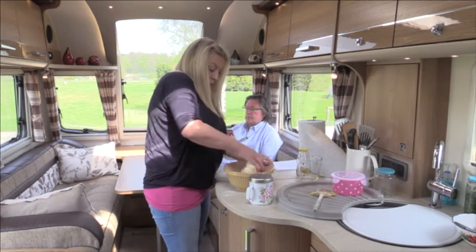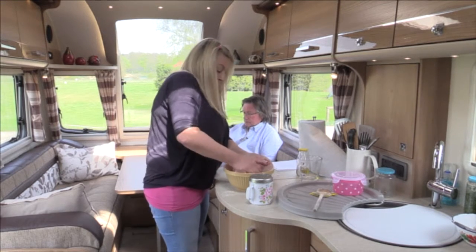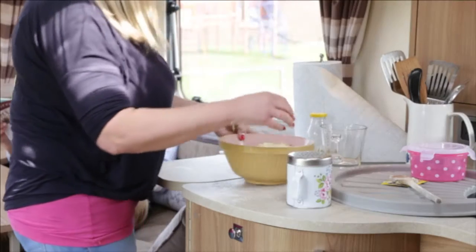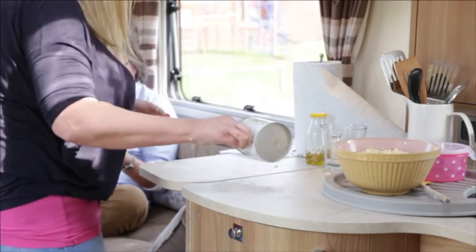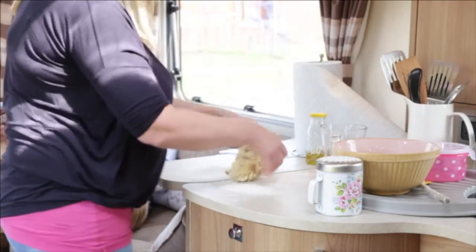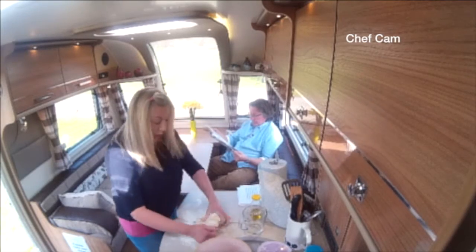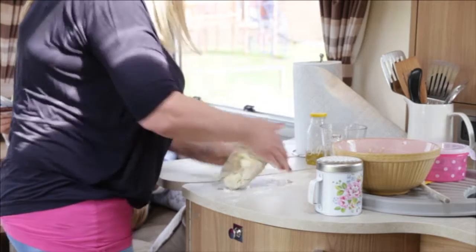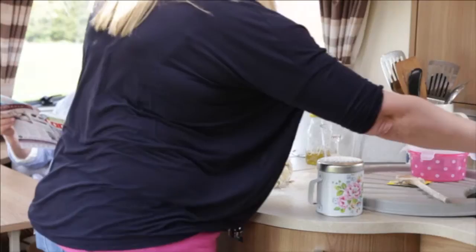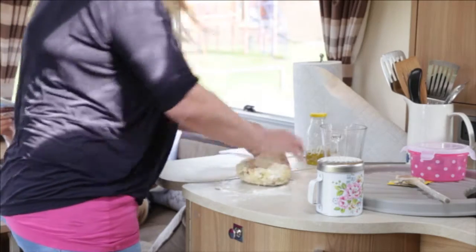You can see all the nice bacon bits. Now I'm going to take this out of the bowl and give it a knead on the counter. I'm just going to flour the counter — it's lovely having this extra space. You tuck your fingers underneath the dough, pull it round, and move the dough around.